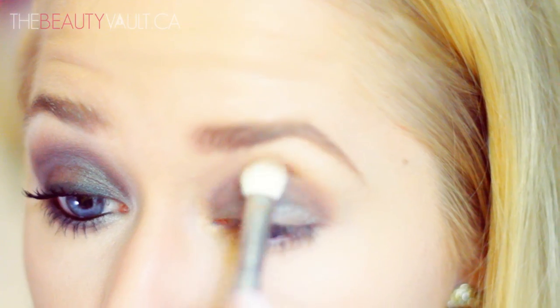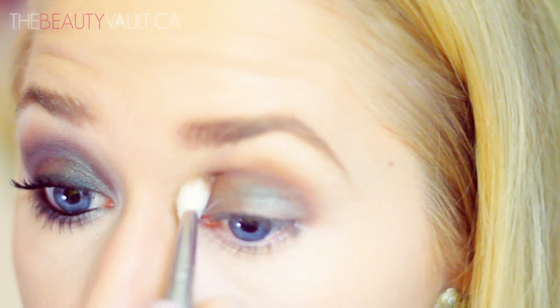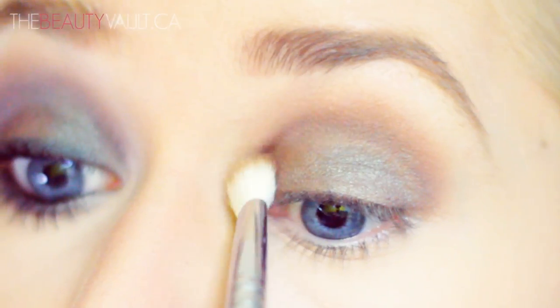Taking that same fluffy crease brush and Cork, I'm going to apply it just above Club, into the edges of Club and upwards towards my brow bone.